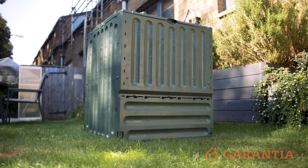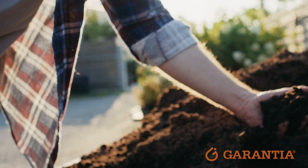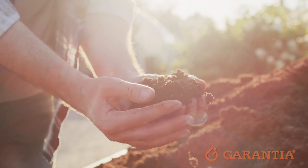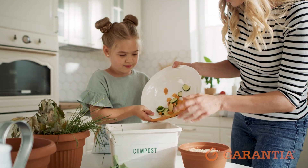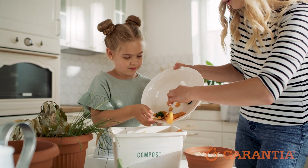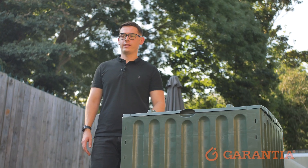Compost bins aren't just about the capacity, they're also about making a positive impact. Composting not only benefits your garden but also benefits the planet, as you're reducing your garden and kitchen waste and turning it into nutrient-rich compost. This not only reduces your household waste but helps to also reduce greenhouse gas emissions.